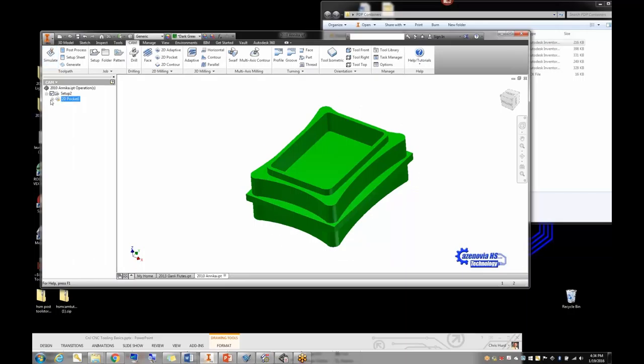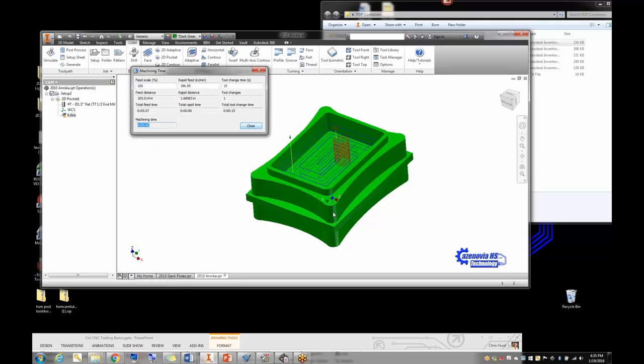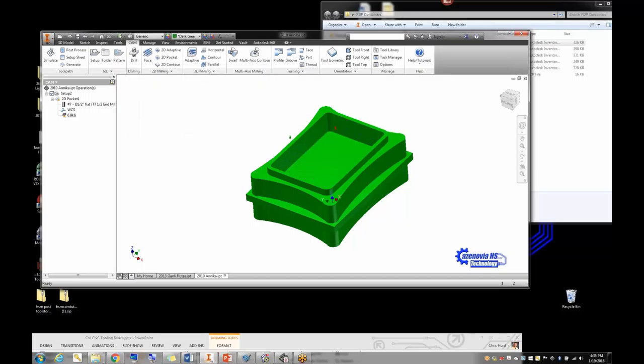Let's simulate it and see what it actually looks like. We can speed this up — and it does the pocket in three passes. A really neat feature: once done with the simulation, click on the pocket operation, go to the last item, and select 'machine time.' It'll tell you it's going to take 5 minutes and 42 seconds to perform that operation. Kids can go in and say 'that's too long, I need a different tool' or 'I have time to play with it for a smoother finish.'